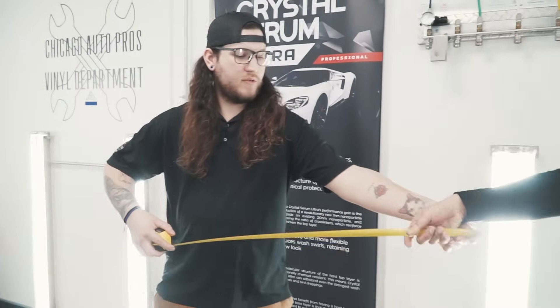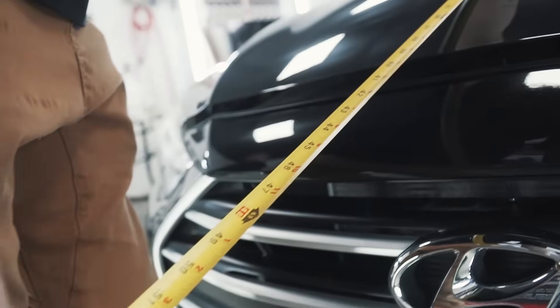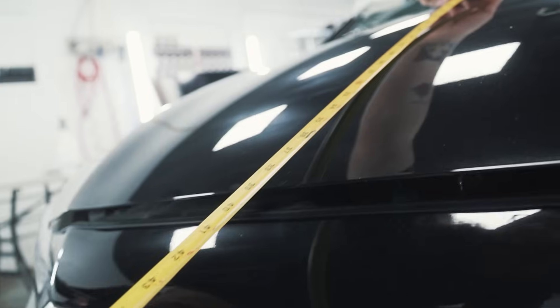Alright, next step is you're going to have to measure out this hood. Go ahead and measure, and you're going to want to leave a couple inches of bleed — usually two to three inches per side — just to give you enough access to make sure everything is covered.